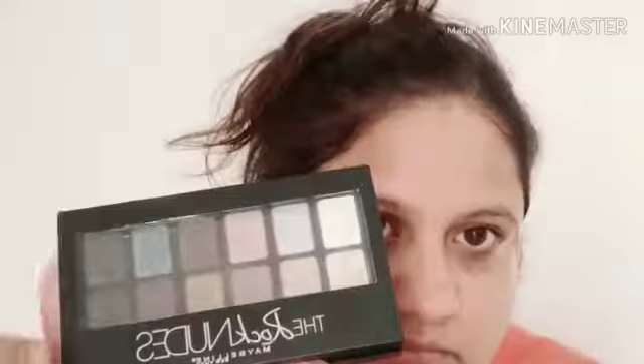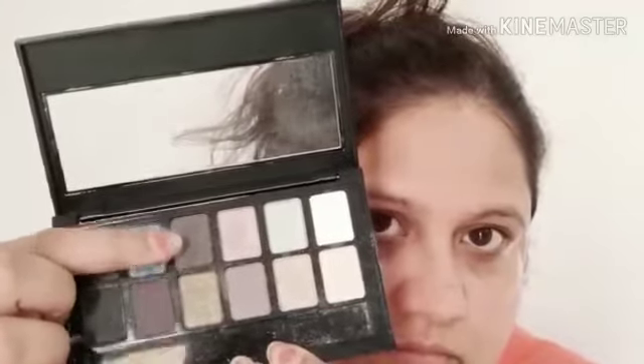Now let's brush down the eyebrows. I will start with the Rock the Nude Maybelline eyeshadow palette. I am applying the dark brown coffee shade to fill in sparse areas, because my eyebrows are not black or brown, so I'm applying with a small brush. Do not forget that the spoolie brush will be used last so that the color looks natural.